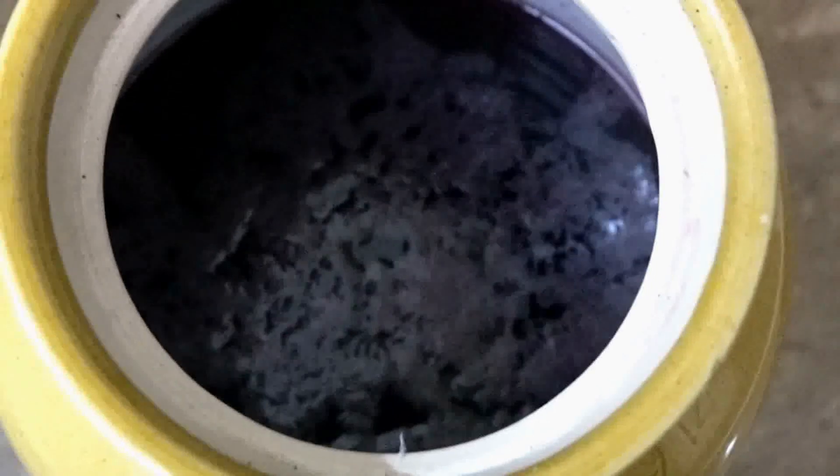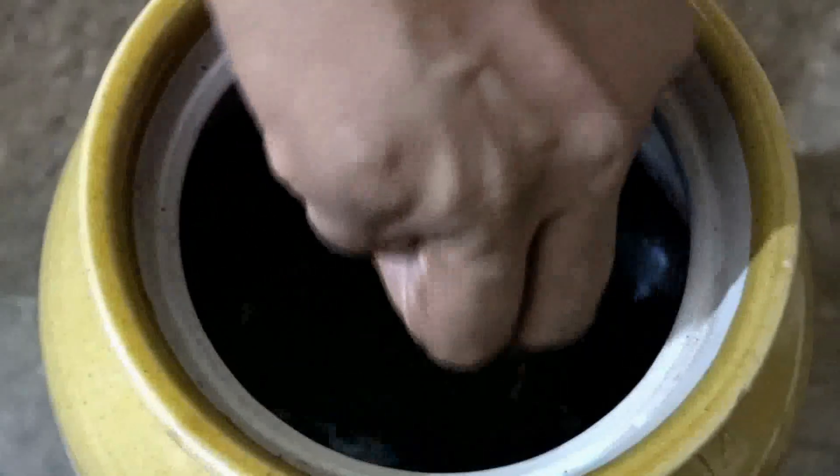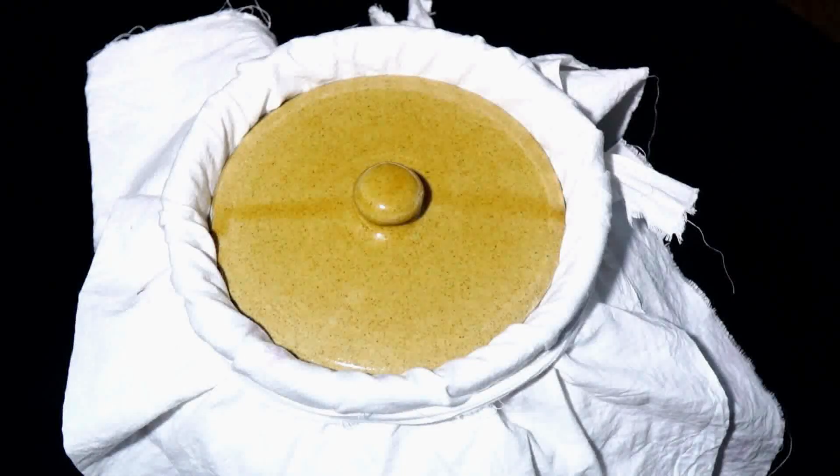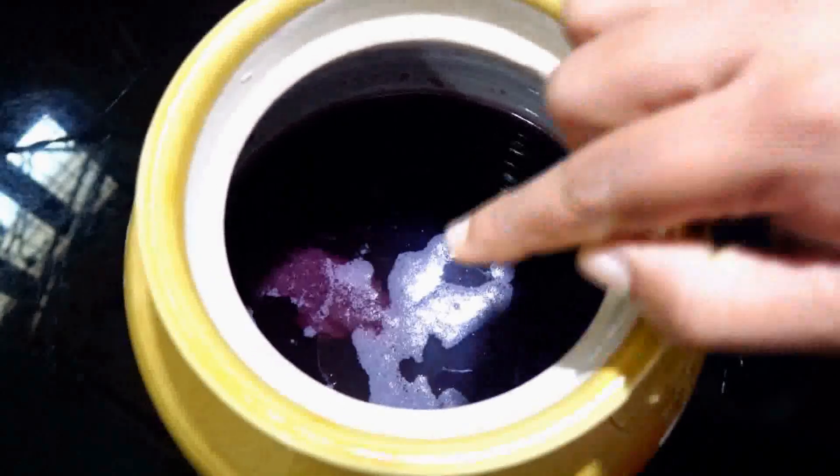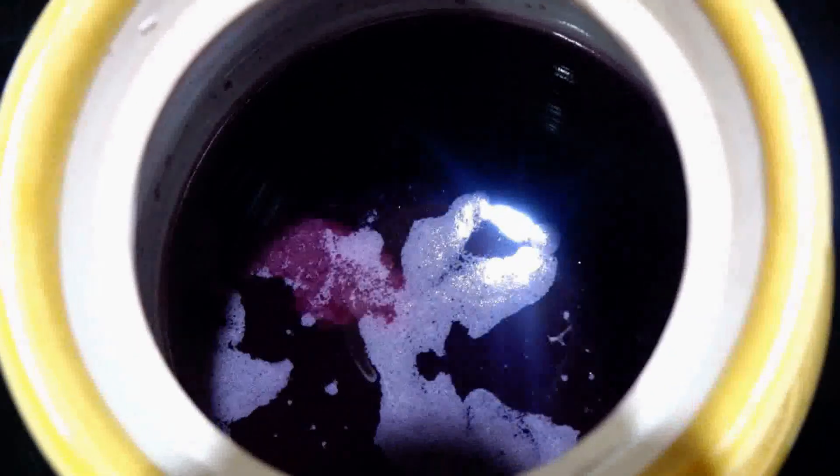Now we will dry it once. We have to clean the surface. Now we are going to add it to the surface — we will add it to the surface again.